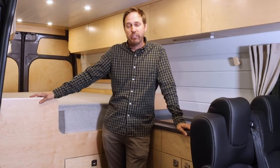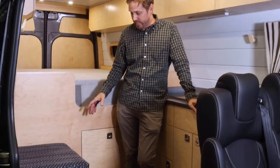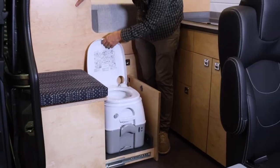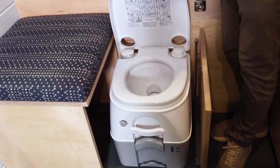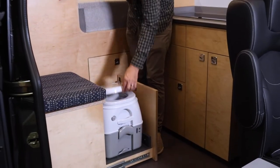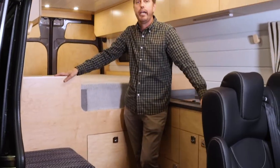First things first, where do we hide the toilet in our vans? We don't want to see the toilet when it's not in use, so what we've done is we've developed a clever Ottoman toilet cabinet. Right down here in this Ottoman there's a little slide-out toilet — the Dometic 970 series toilet. This is mounted on 300-pound drawer slides, so it's plenty heavy duty to take your weight. It also has a locking drawer slide so when it's fully extended it won't slide in on you.